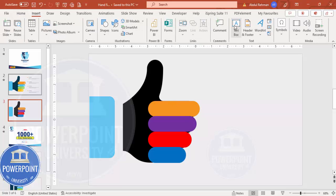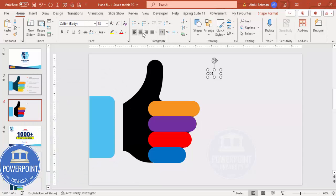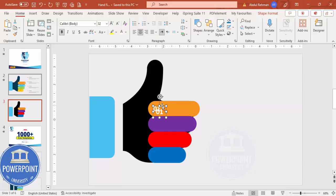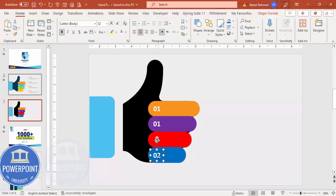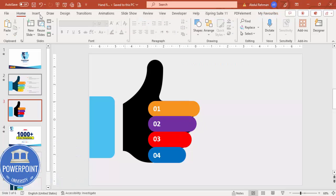Go to Insert Text Box and add the option number '01'. Center align it, make it bold, increase the size, and place it on the first finger. Change the font color to white. Press Ctrl+D to duplicate and bring the copies to the other fingers. The numbers should be: one, two, three, four.